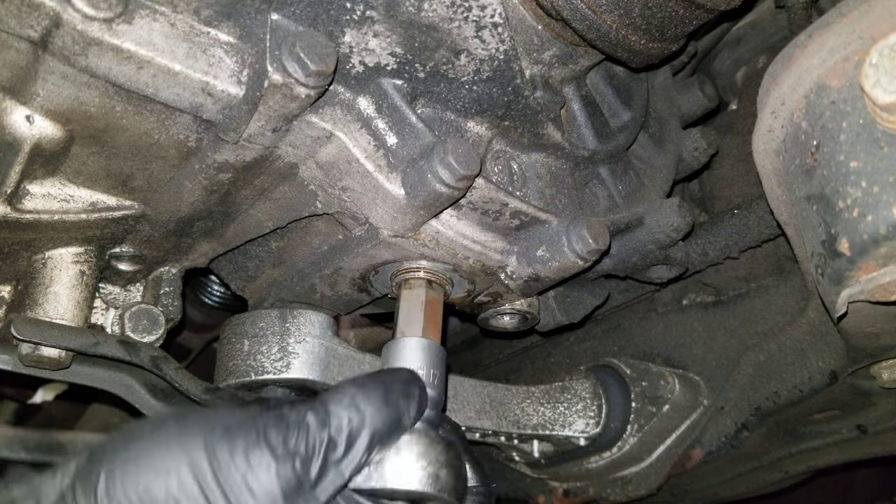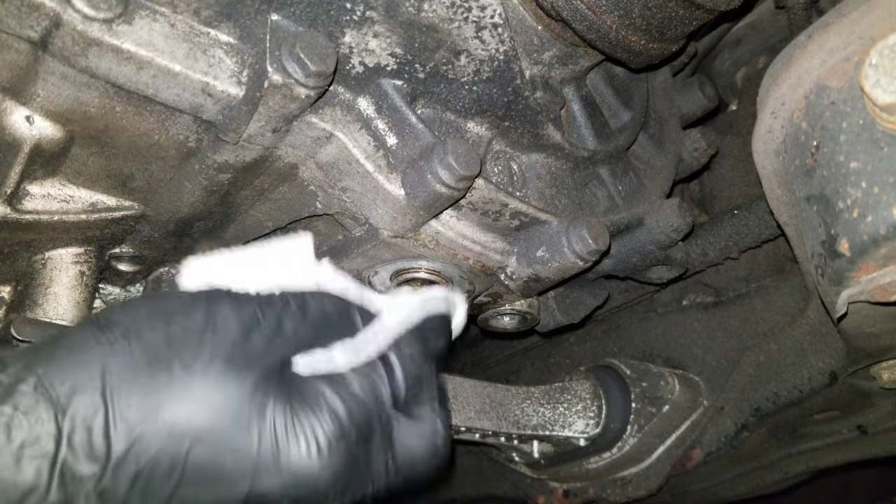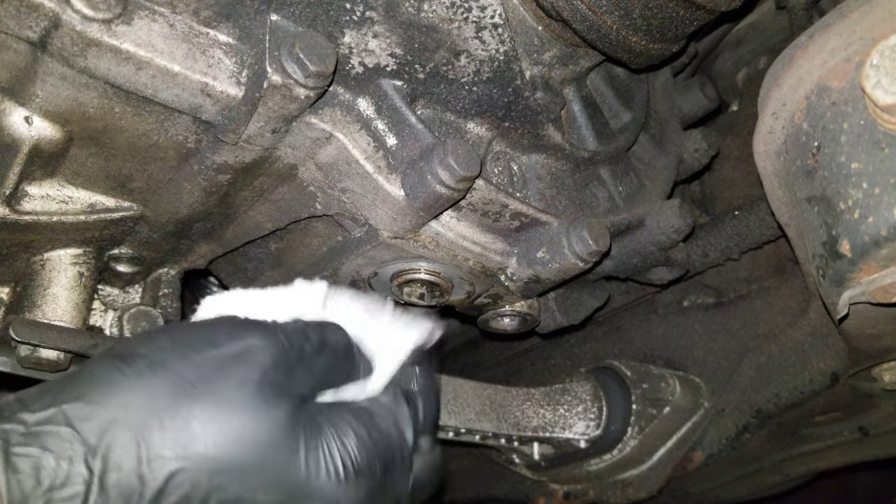That seemed good enough — a few more turns for good measure. Now let's take off the fill port.